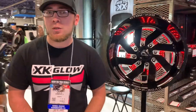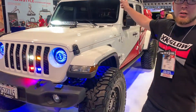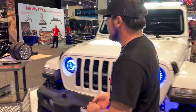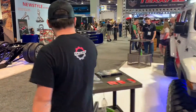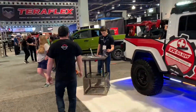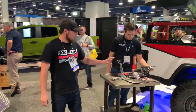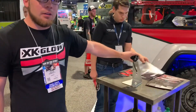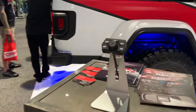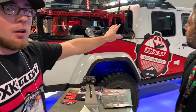The other big product coming for 2020 is our SAR 360 lighting system — that's what we've got right here on the Jeep. If you want to step over here real quick, I can give you a quick demo. So this is the controller; it controls all of our SAR light bars on the vehicle. On this specific Jeep we've got five — four up on the roof rack and one up on the hood.